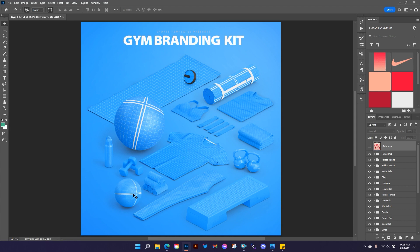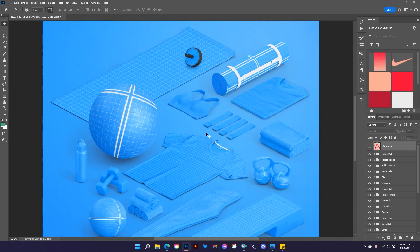There are also some rolled towels, a heavy ball, some dumbbells, a water bottle, and a big yoga ball. Tons of stuff — you can use all these items separately, move them around the screen, rearrange the layout, change the background, and all the cool stuff you'd normally be able to do with templates. Let's zoom in and look at some of the details.